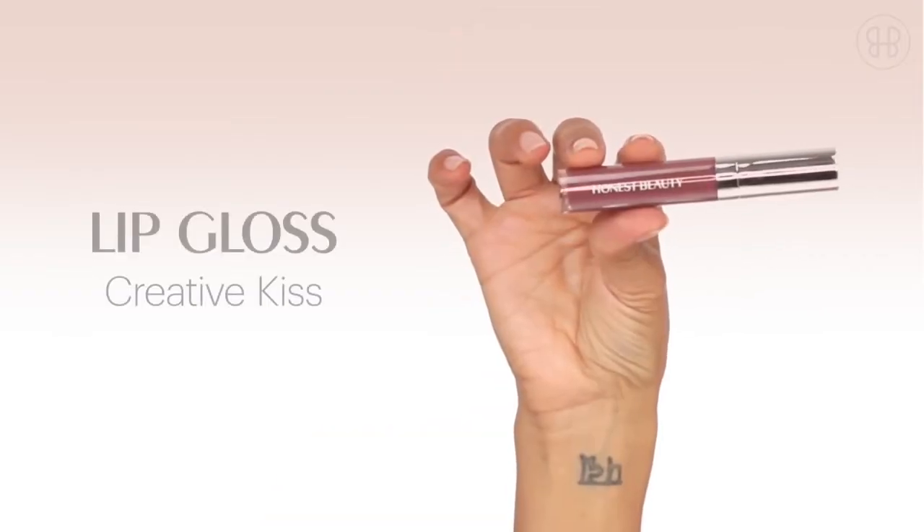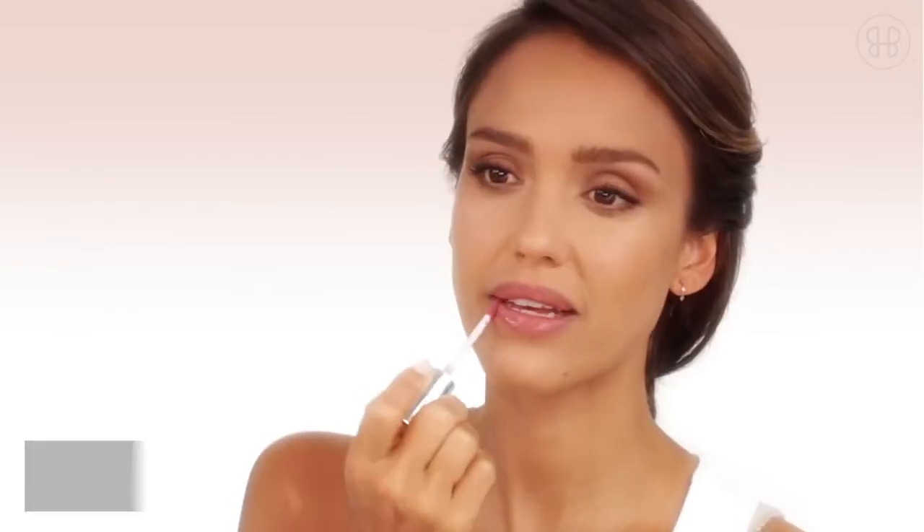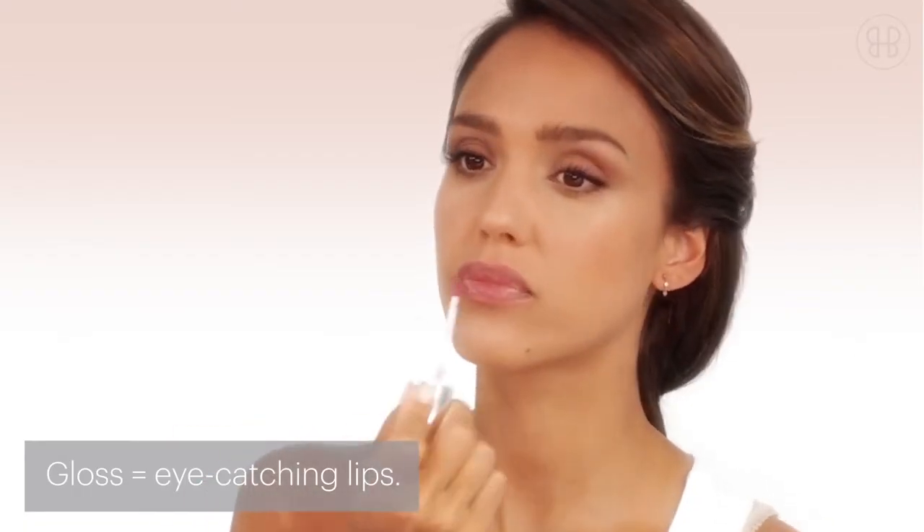Last up is the Creative Kiss lip gloss. This color just looks amazing on everyone and it's a perfect finish for that natural fresh face look.